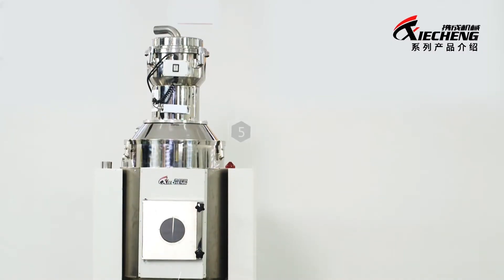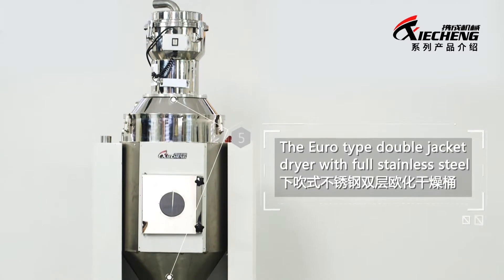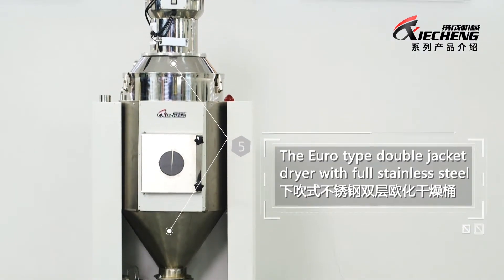5. The Euro-type double-jacket dryer with full stainless steel greatly reduces the energy consumption.